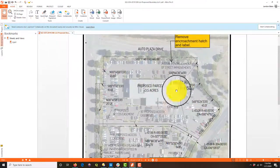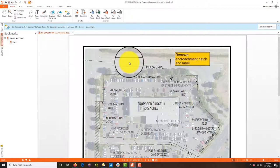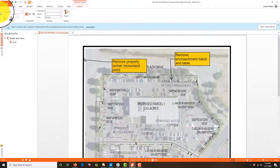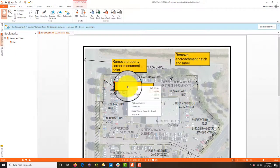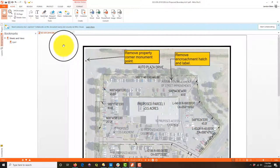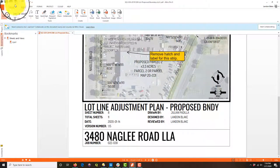Everything else on here looks good — he doesn't have any overrides. We do have that little stray property corner monument, so let's call that out: 'Remove property corner monument point.' Other than that, this is a great-looking sheet. He's got that abbreviation again — he'll remember to change that because he's a good drafter.